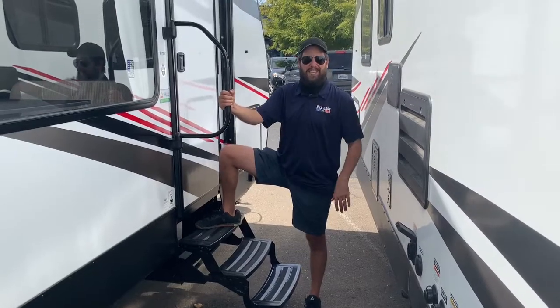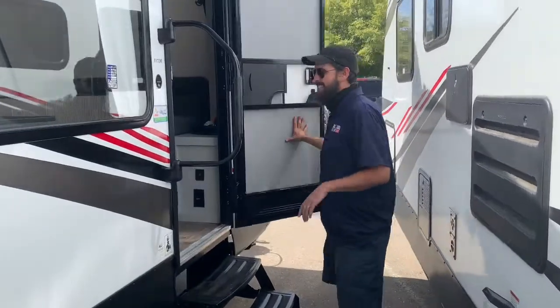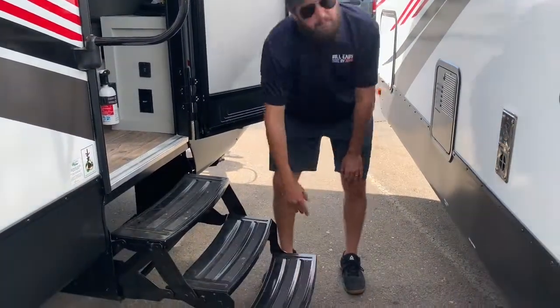It seems the wind finally died down enough that you can hear me, so we're going to go ahead and head inside and take a look at what we've got in store in this 17 dB from Vibe. Just real quick — these stairs are nice and easy, what you're used to seeing. They fold up, they tuck out of the way. Super user-friendly, with a nice big D-bar for pulling yourself in. Nice and stable.